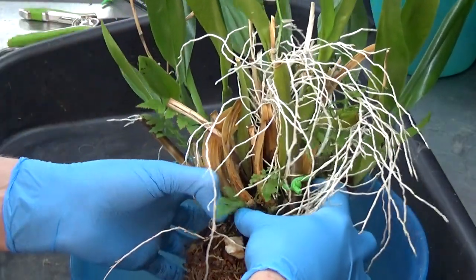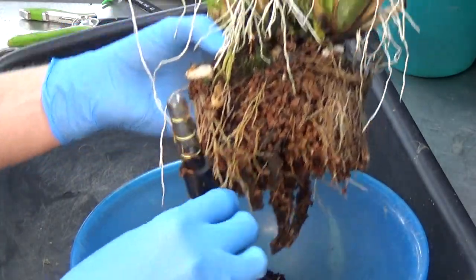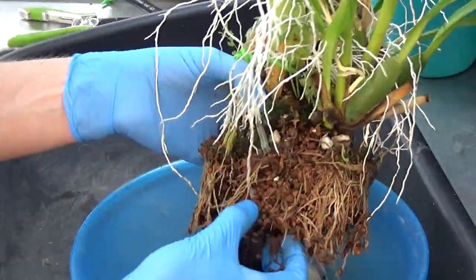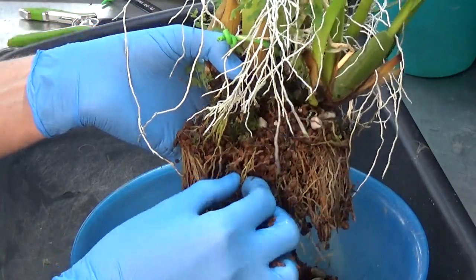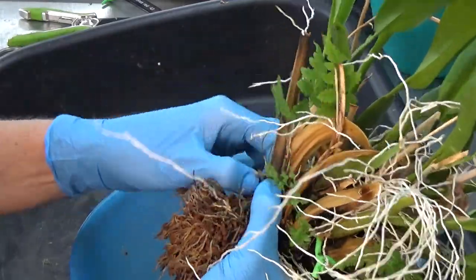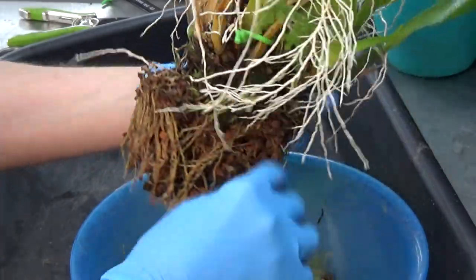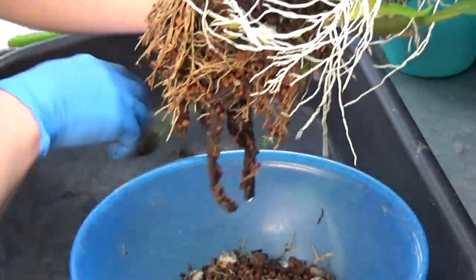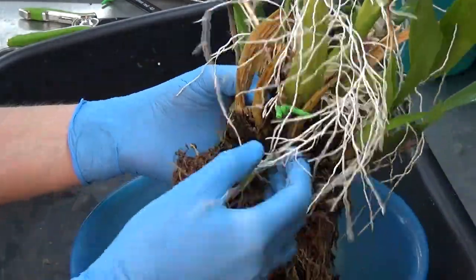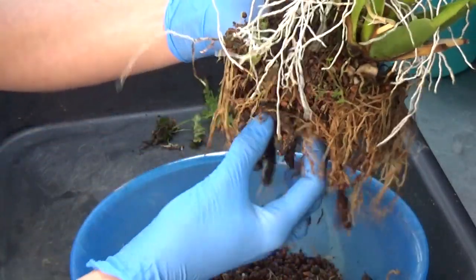Yeah, so all the bulbs — let's get it out first. Yeah, quite some roots, and some roots that are dead, but most of them feel firm, luckily. And also some ferns — those go out. You don't need those; even though I love ferns, they really like to take over the pot. So yeah, we have some new roots here, some syntec that I would like to take off as much as I can.